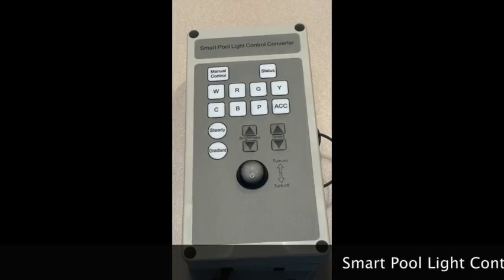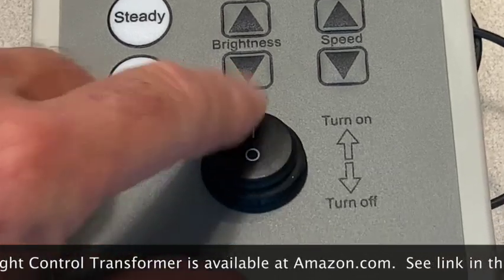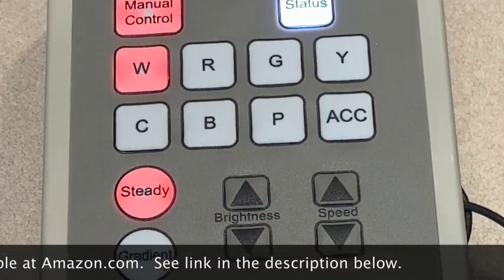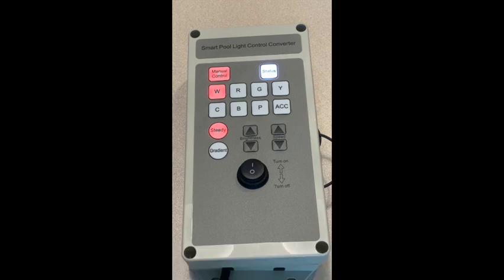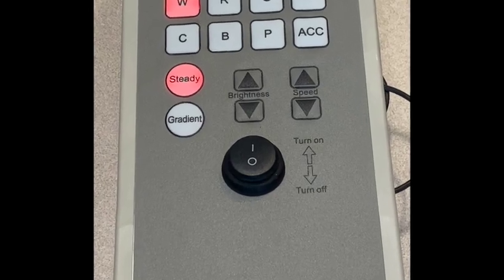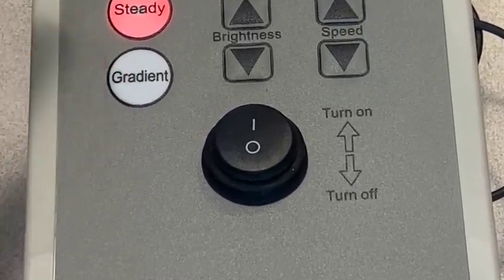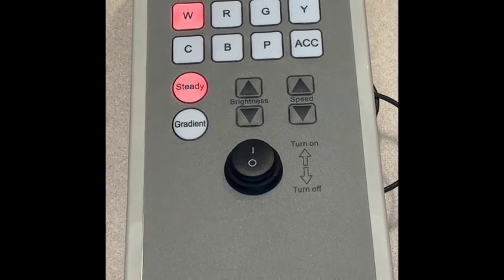I've now plugged in the converter. It has an on/off switch right here — if I flick that on you'll see the touch pad lights come on. I haven't fully studied how each button changes things; I'm really only interested in red, green, and blue right now for my wiring. Once the wiring is done I can figure out the rest. Gradient most likely makes the light dim and brighten and may change color over time. Brightness is a dimmer, probably changing the voltage, and speed is likely the speed of the gradient.